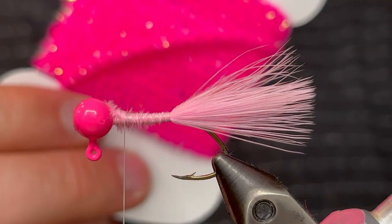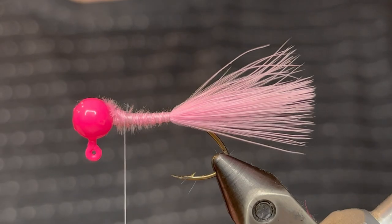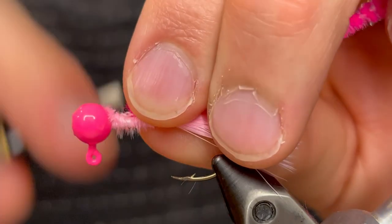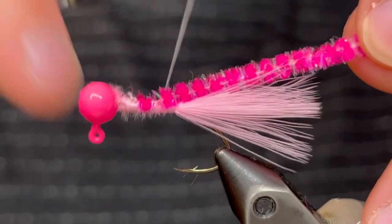For the body I'm gonna be using this pink new age chenille. It's just a pink chenille that has some crystal flash in it. We're just gonna take a piece of that, tie the tag end in at the head, and tie that chenille down to the tail.